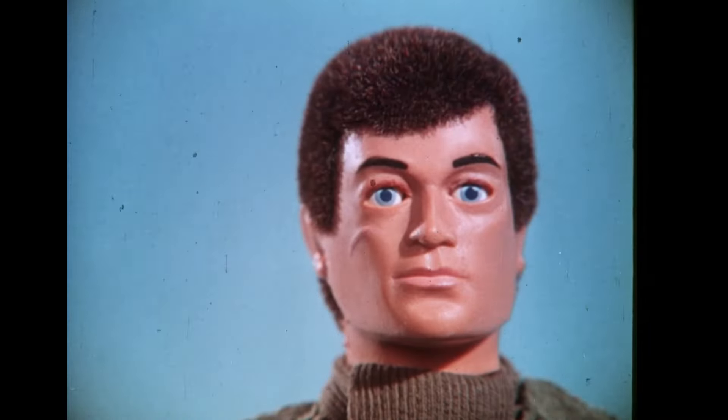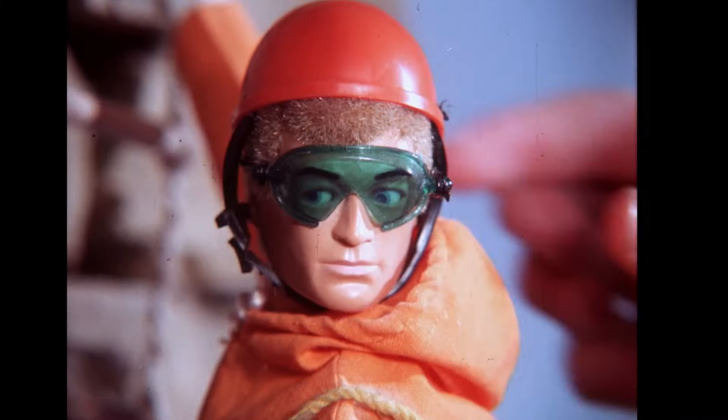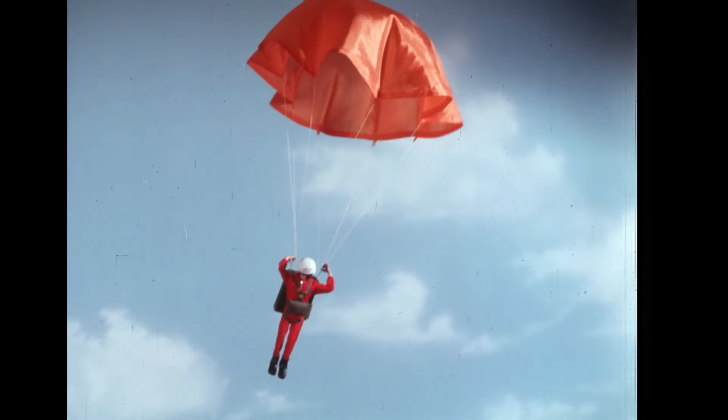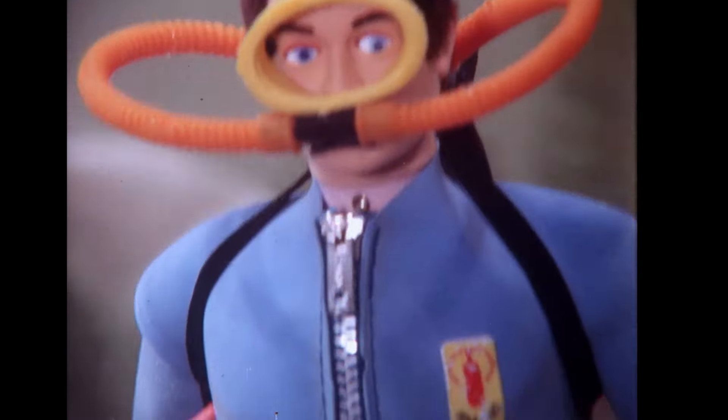Action Burn! Now he's got eagle eyes that actually move, on the lookout for action — up in the mountains, down in the jungle, he drops from the skies and rises from the depths.